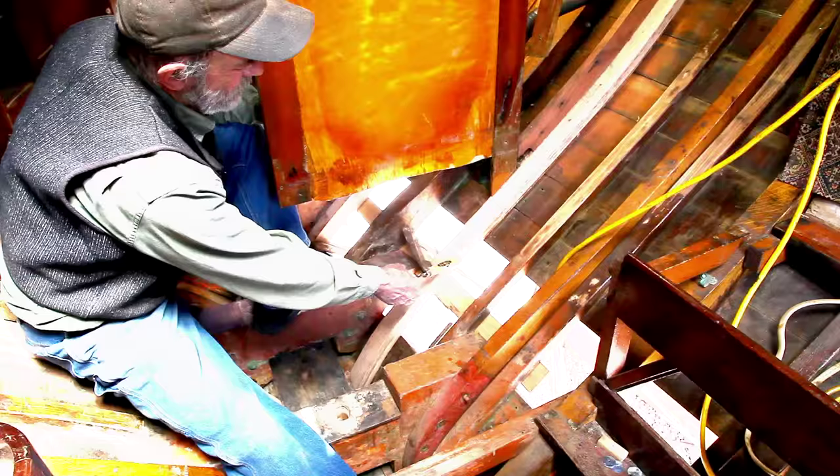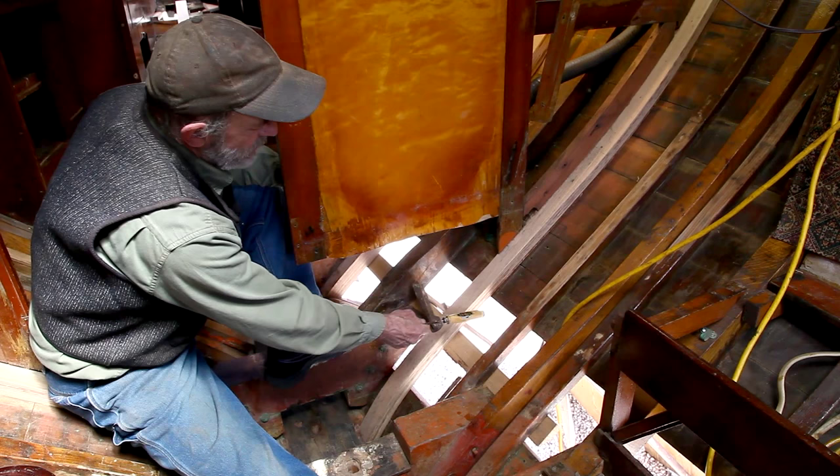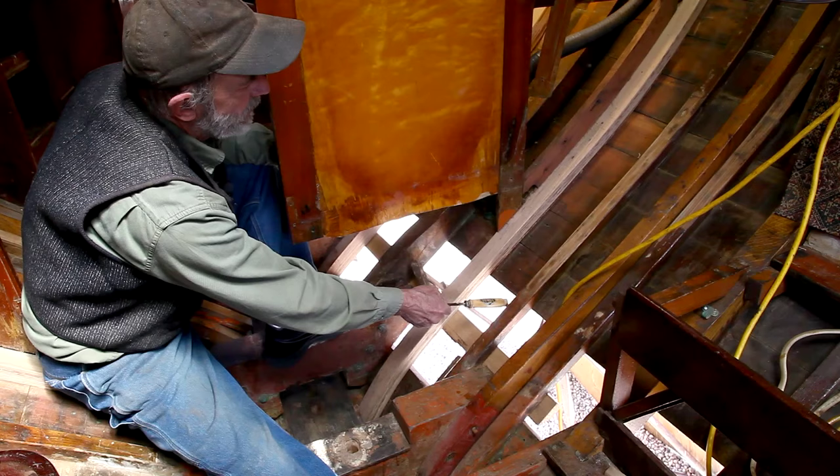Now these frames here are frames that go right alongside the bulkhead. The bulkhead is actually fastened off to the frames — at this point it's glued onto the frame. And these were minor frames.